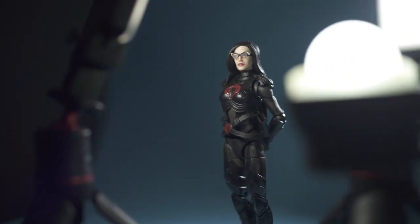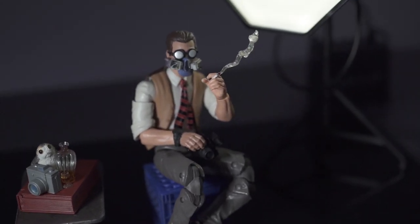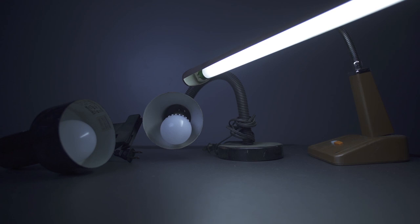Now while most of the lights I've used are reasonably priced on sites like Amazon, in the event that you don't have these kinds of lights, you can actually use lights around your house. Here's just one example of me using three desk lamps that I purchased at a thrift store.